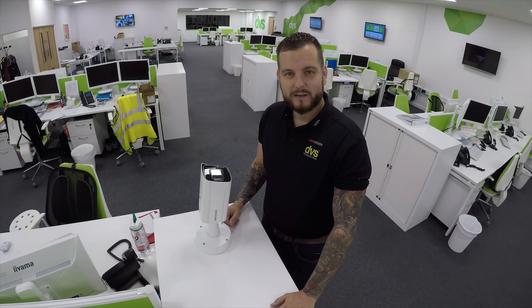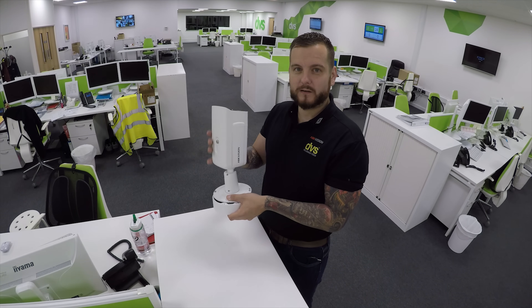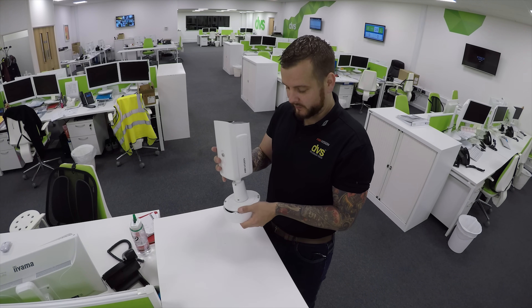Hello and welcome to another how-to video. My name is Dave Davis, CTO of DBS, and today we're going to show you a quick overview of the new 5-line 12-megapixel bullet camera that we've just released.